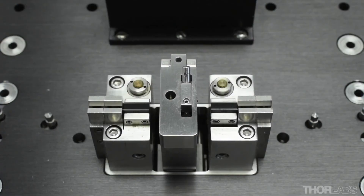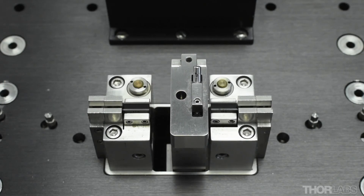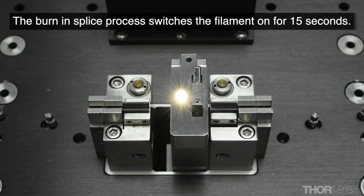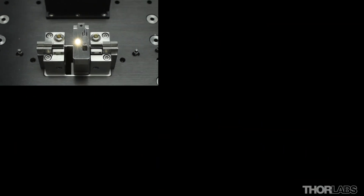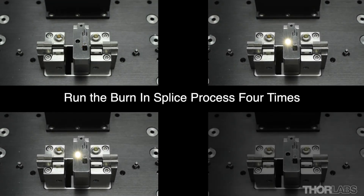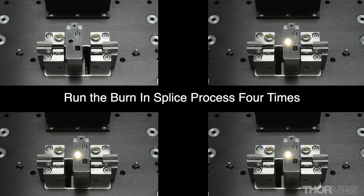Note that no fibers are loaded during filament burn-in. It is normal to see a small puff of smoke when the filament is burnt-in. It is recommended that the file be executed four times with a cool-down of at least 15 seconds between each.